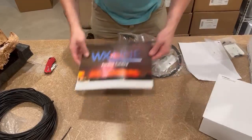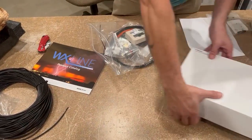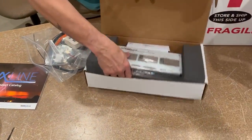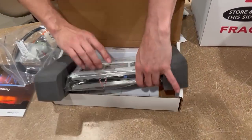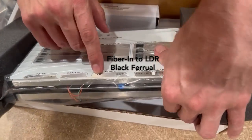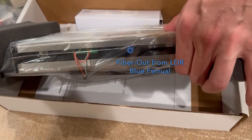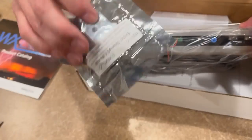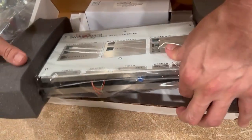The only other accessory in the box is the catalog. Now, back to the lightning data receiver — here is where you make your connections. You have fiber in, which connects to your sensor, and fiber out, which connects to the fiber optic converter and then to your computer. So: fiber out to the computer, and fiber into the sensor on the roof.